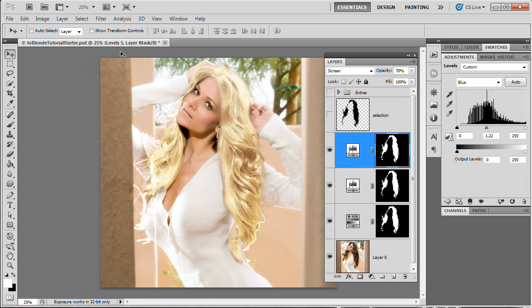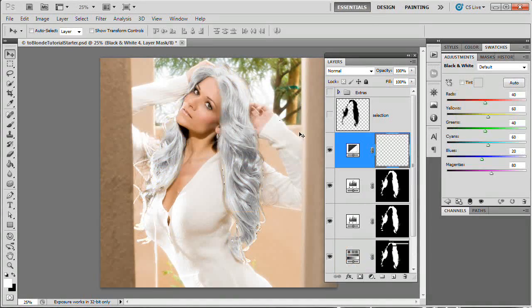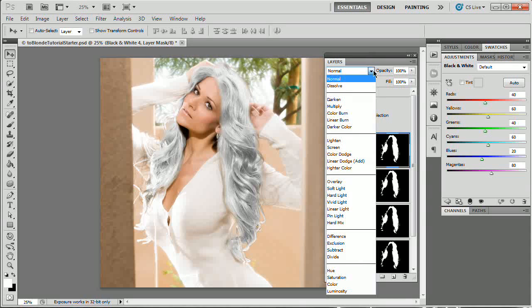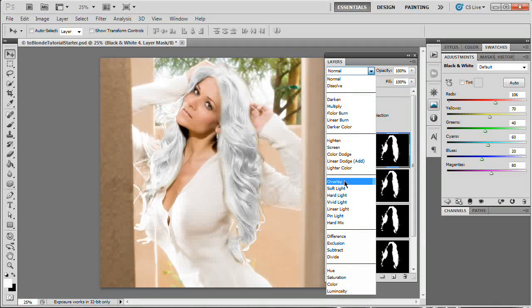Now we're going to add a Black and White adjustment layer. Load that mask as a selection, go Layer > New Adjustment Layer > Black and White and hit OK. Now she basically has gray hair — not great unless that's the effect we're going for. What we basically want to do is give this a cool mid-tone contrasty punch effect. If you have a photograph you want to add some drama to, throw a Black and White adjustment layer over it and set the blend mode to Soft Light. Before that, I want to increase the yellows a little and the reds a little — reds around 106, yellows around 70. Now I'm going to set this to Soft Light.